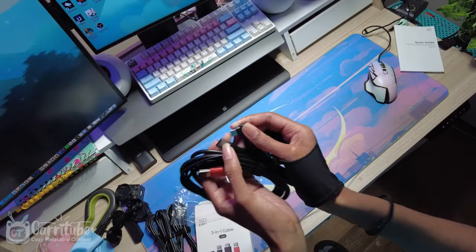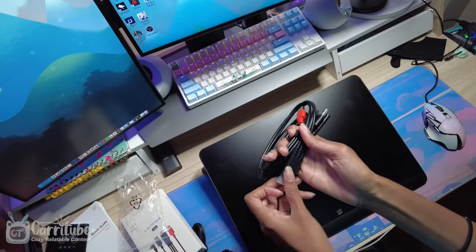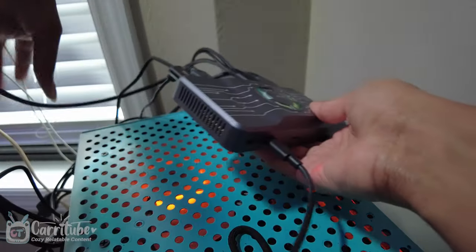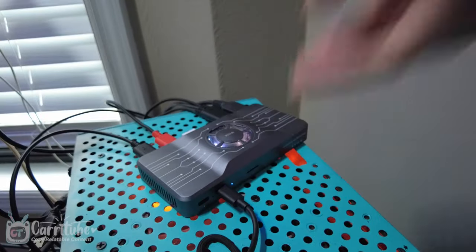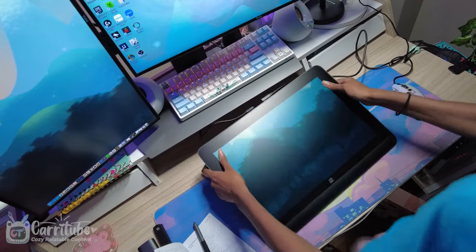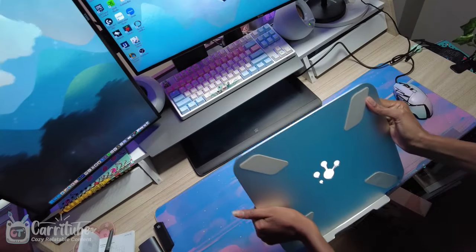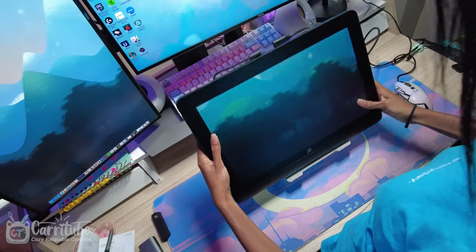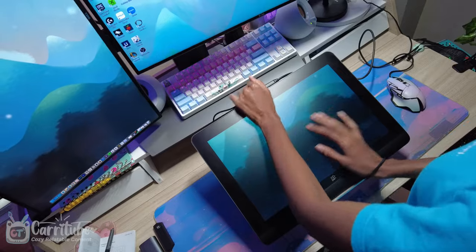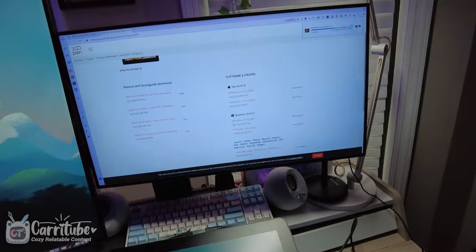It works with a single USB Type-C cable, but I'm glad that XP-Pen sent me the three-in-one cable since I have an older PC for my main setup, so I don't have the flexibility of using one cable. I also use a USB hub and had to plug it into the power adapter — that's how I have it hooked up. I'm going to use my own stand, which I'll link below. I prefer it since it gives me a lot of different angles when drawing, and I can also use it standing up as a third monitor.